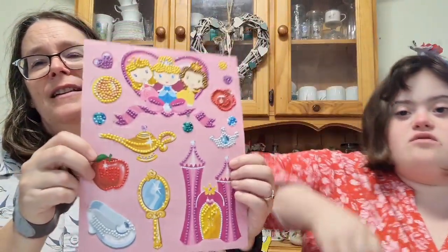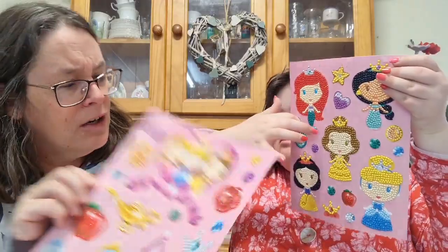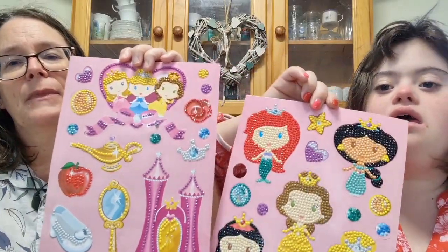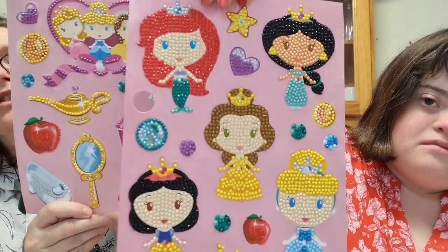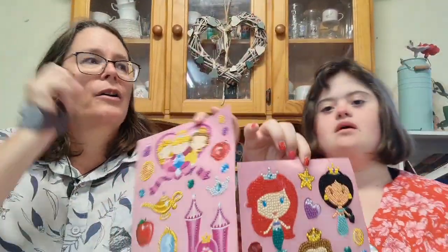The next one is a Disney Princesses sticker kit — it's a circle kit. Elizabeth's favourite is Jasmine. There's also Cinderella and others on it. I'm trying to remember where I got it — I think it might have come from Big W but I'm not 100% sure. I don't usually go to the craft section at Kmart, so it's most likely Big W.